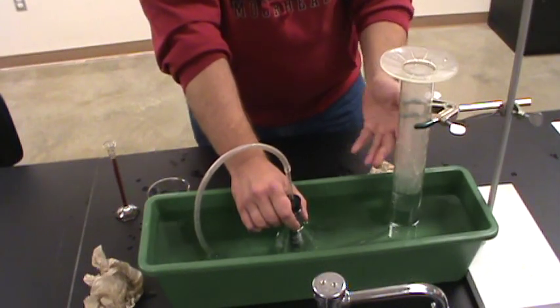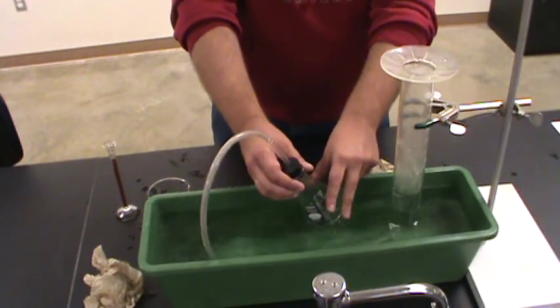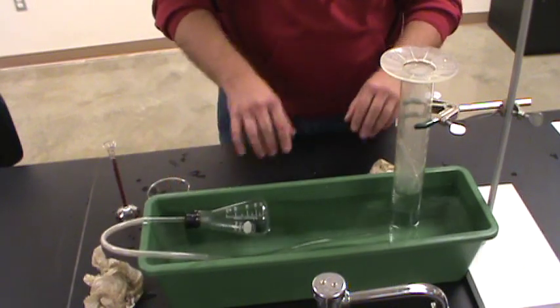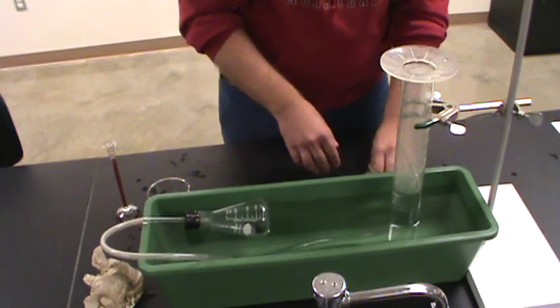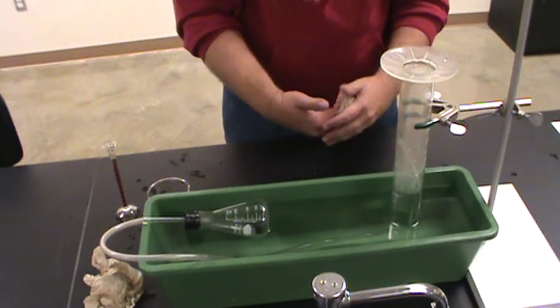It looks like it stopped moving, so now I'm down to temperature. I can feel the flask and yeah, the flask feels like it's the same temperature as the water. Let me just allow that to float over there. Now I can take a reading of the amount of gas I've generated in this experiment.